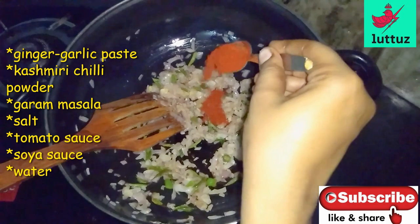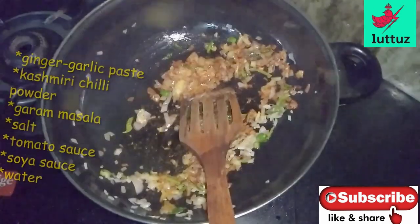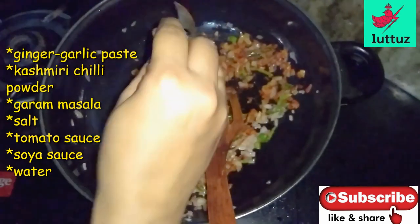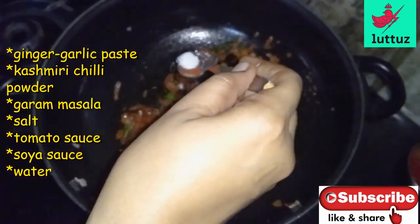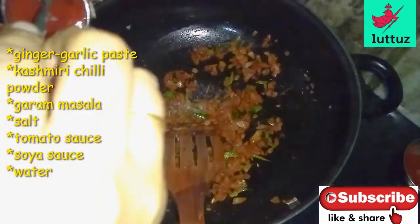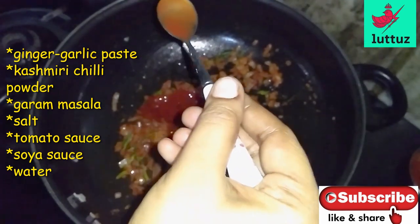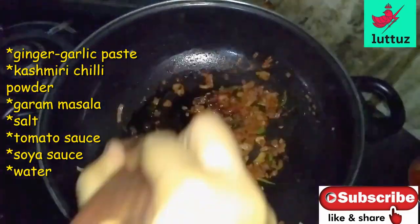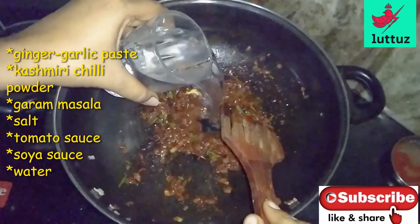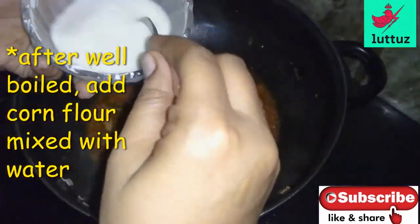Put the rolls and the paste in the pan. Add 1-2 spoons of garlic, tomato sauce, and a little corn flour.